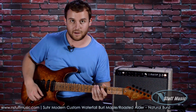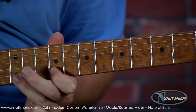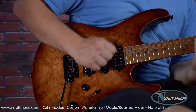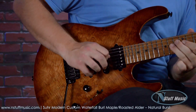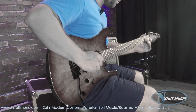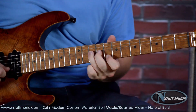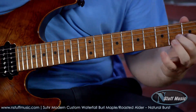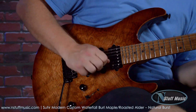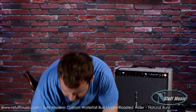Here's the neck pickup with the LA Lady Overdrive by Source Audio. Here's the neck and middle together. Middle position by itself. Here's the middle and the bridge together. And here's the bridge all by itself. If I add a little more gain on the overdrive just to give it some juice — here's what that sounds like.